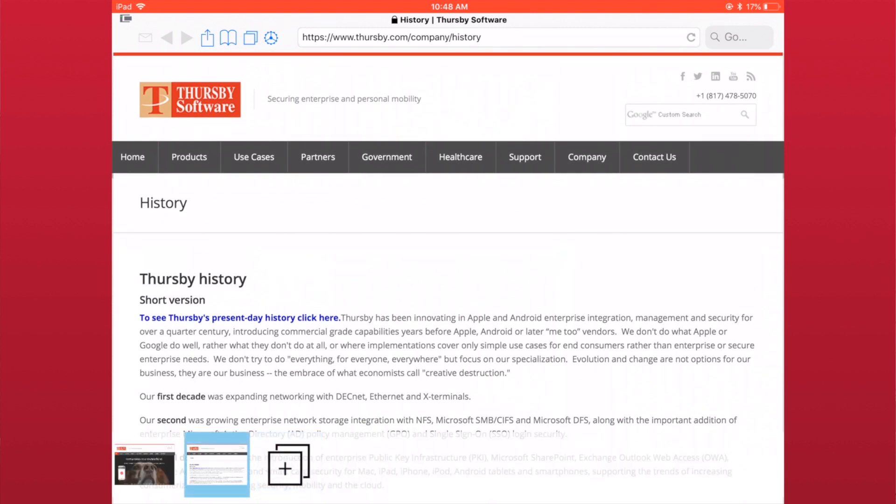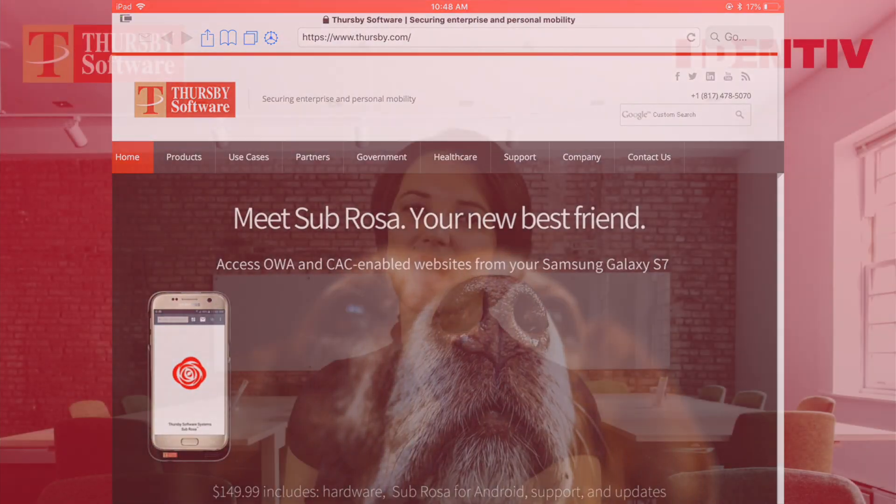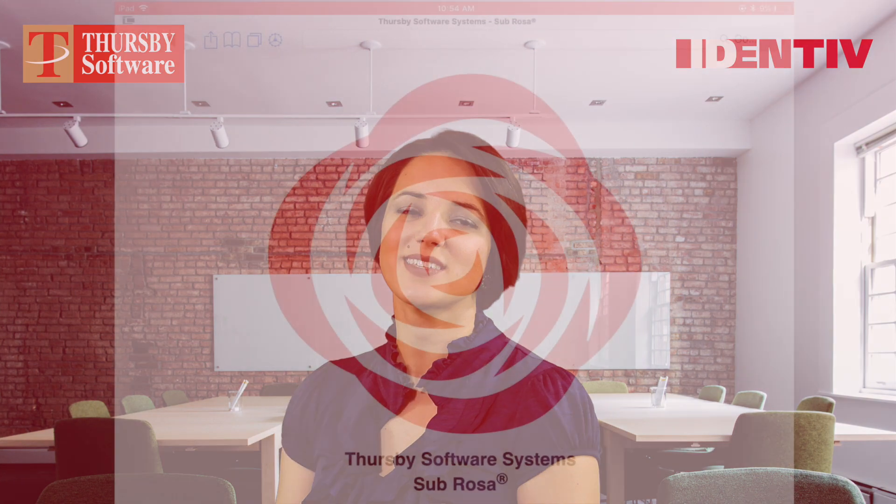Sabrosa does a lot of work in the background to make your web browsing experience as quick and easy as possible. Ultimately, you are still connecting to web servers that may be down or just moving slow, with an internet connection that is never as fast as anyone would like. This can make it hard to tell if issues you are experiencing are due to the website, the internet, or if there's something wrong with the card reader. To help with this problem, we've created the card status icon.